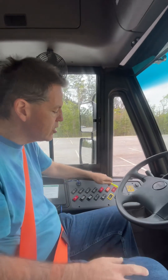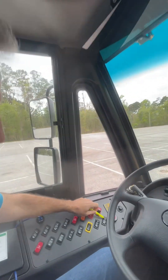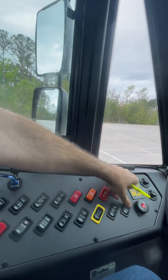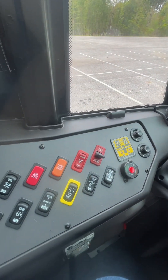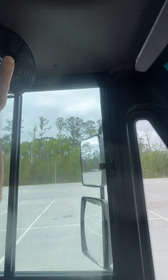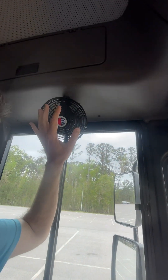This over here is the switch for the defrost driver fan, right over here. I can feel the air with my hand, so I know it works properly.